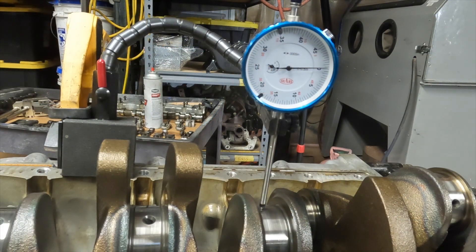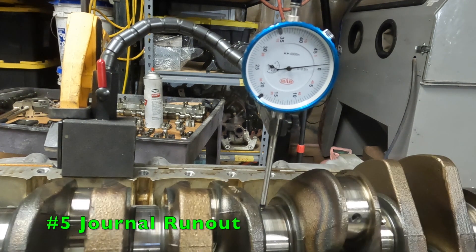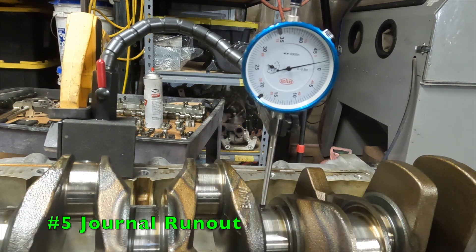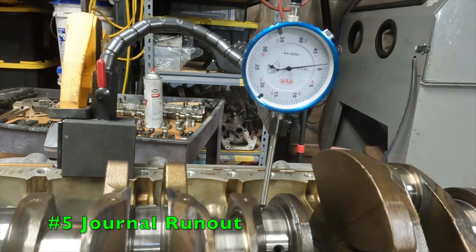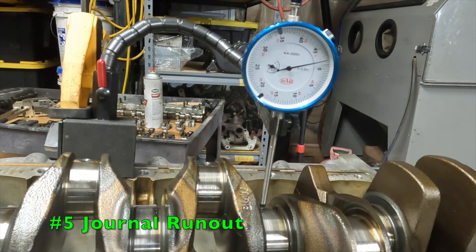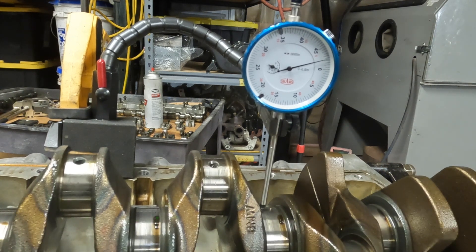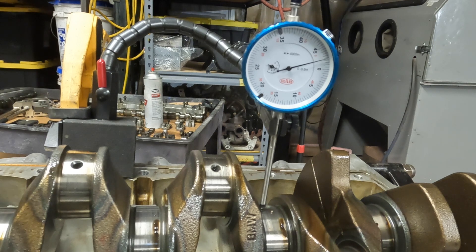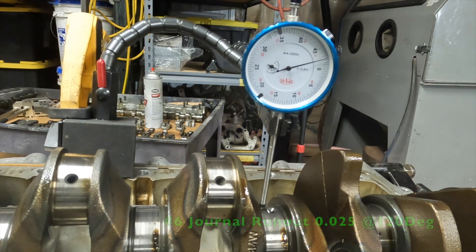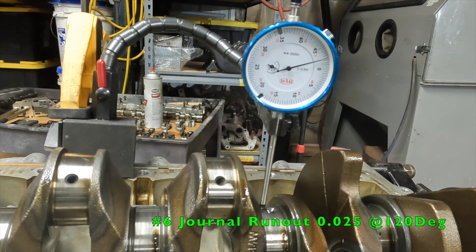We've set up on journal number five to check the runout inspection. We're on our zero position. We got two and a half thousandths. Let's go back and find the highest position. Right there — that's our highest position, which aligns to approximately 120 degrees.